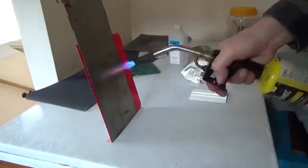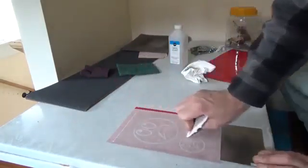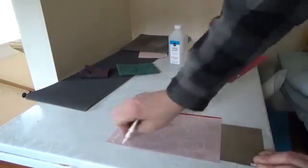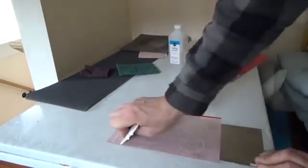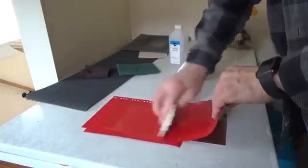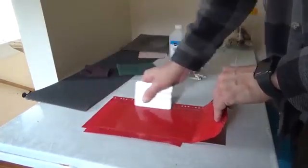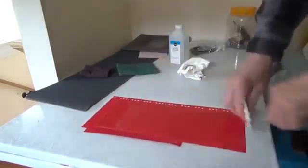I'm going to do it one more time just for good measure. Heat it up — that's about as long as you can touch it right there. Now we're just going to finish this, flip it over, put the rest of the mask on the back. Make sure you get the edges nice. Looks good.